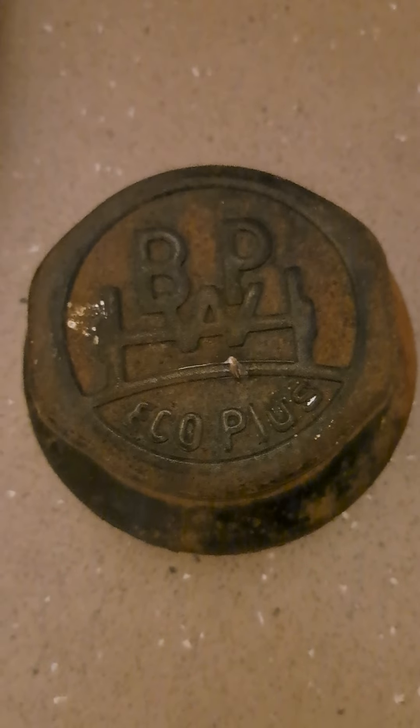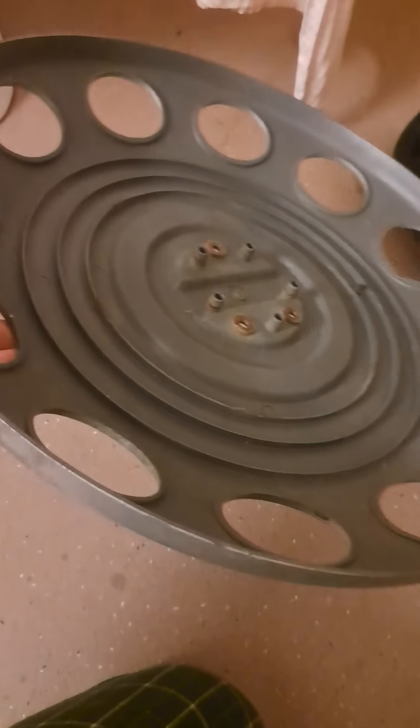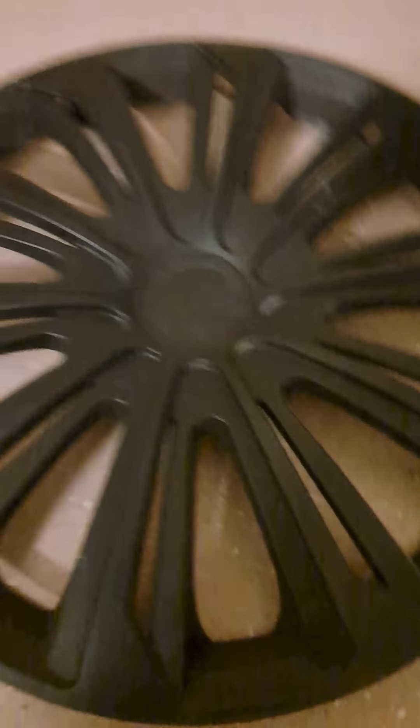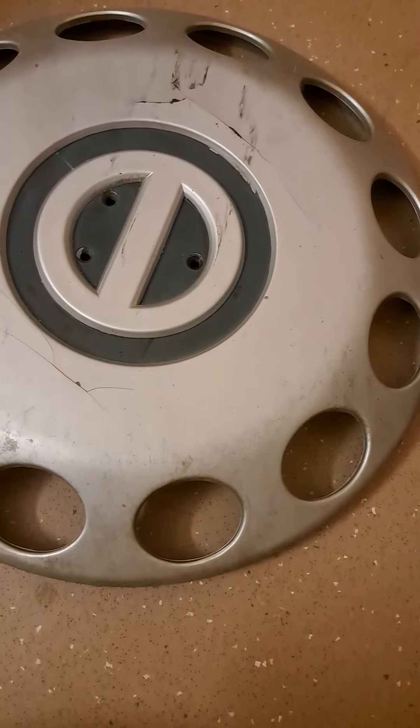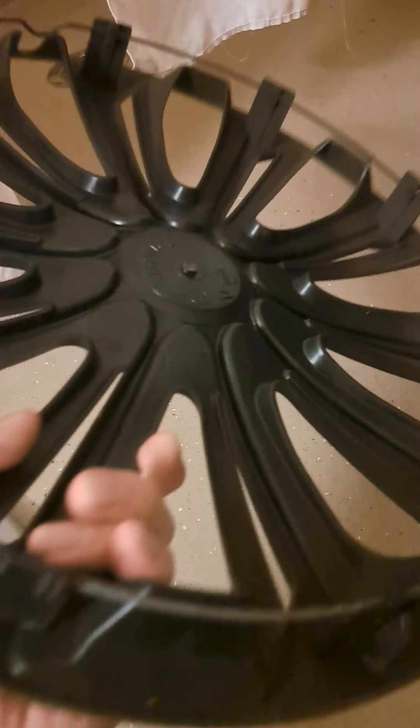I don't know what that actually is, but I know it's a hubcap of something. And then this — it's a Ford. Yeah, that's this one. Found it today; these two found today; this one found last weekend. So this finished, but yeah, it's a universal, all complete.